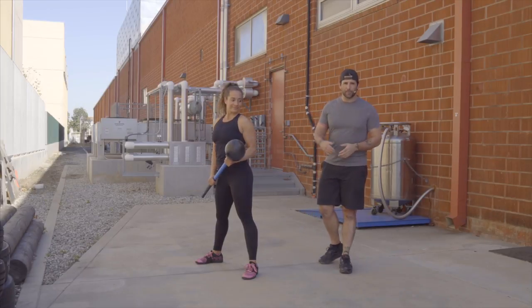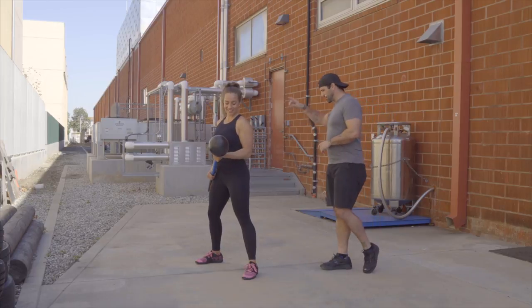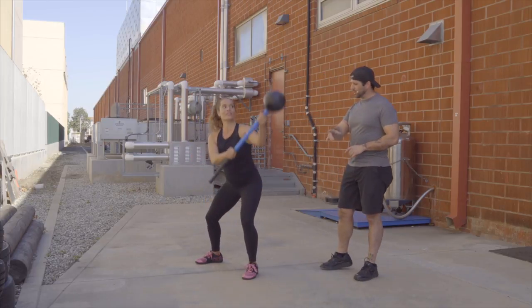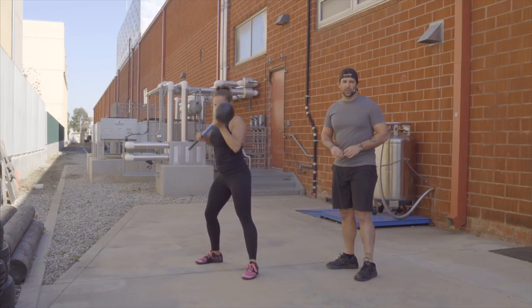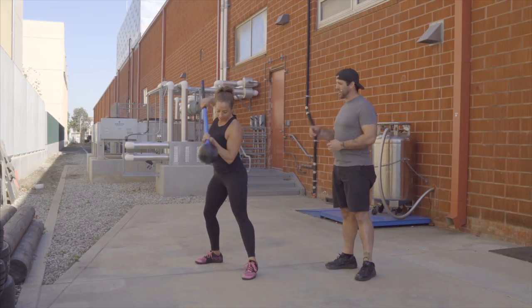Hey, I'm Andrew Gavigan with Most Fit, and Brittany is going to show you guys how to do the Grave Digger with the Core Hammer. It's a pretty full move — involves a lot of different hamstring, glute, and lower body muscles. You're using a lot of core and of course a lot of shoulder.